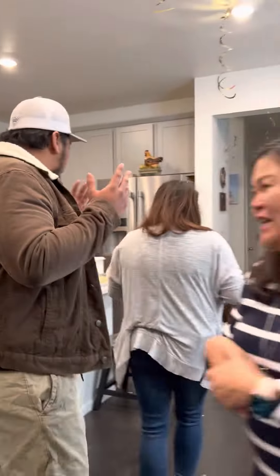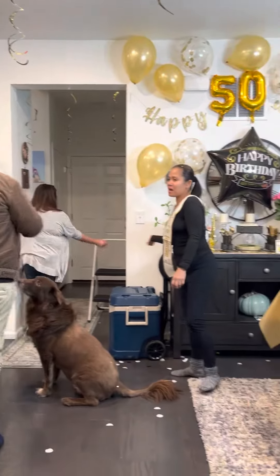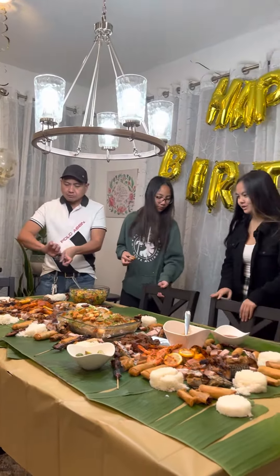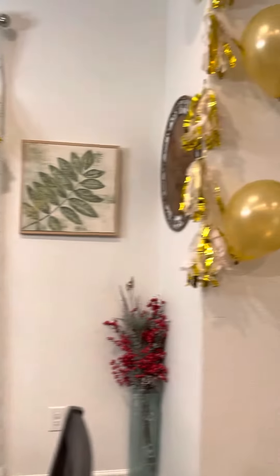Wash your hands twice — sing Happy Birthday twice while washing, once for each hand, to make sure they're clean.